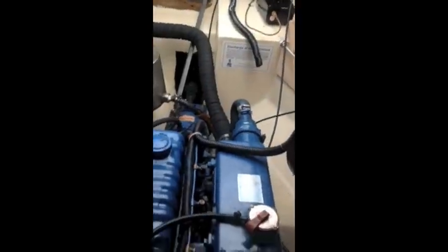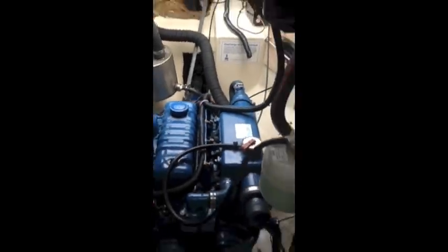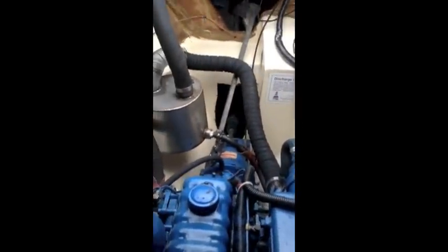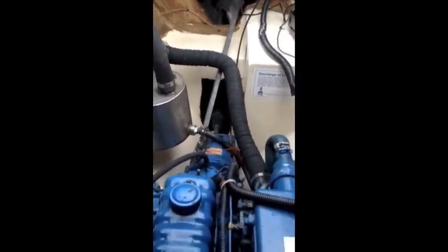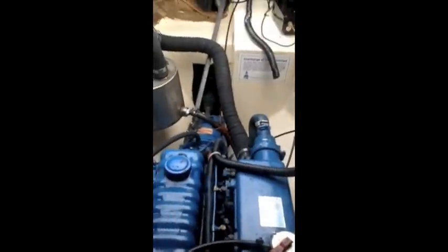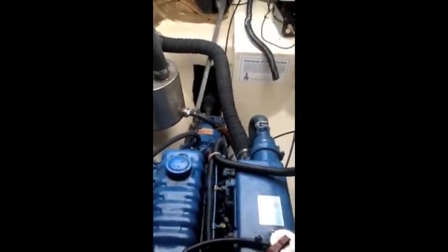What happened is when our raw water pump started to leak, water came in, filled up this tube here, and then managed to go backwards through the exhaust into the engine — and that's why our oil level has been going up. So let's get started.